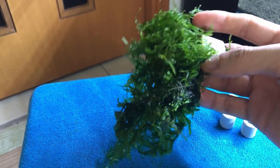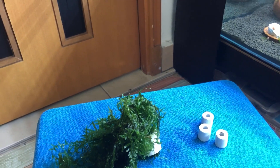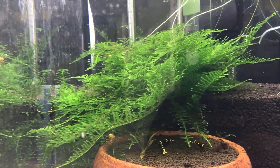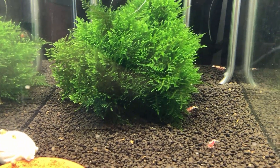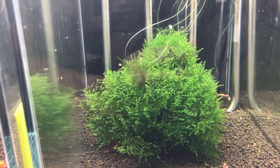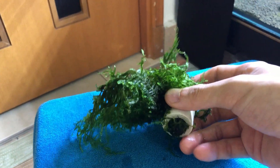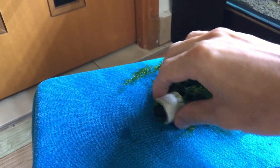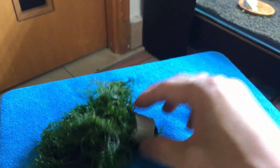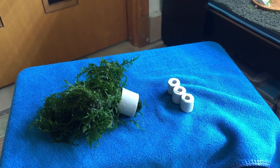All you have to do is put some of this moss through the hole of the ceramic ring, then sink it down in the tank. Once the moss growth covers it, you can't actually see the ceramic ring and it looks fairly nice. Whether it's Taiwan moss, Christmas moss, it's all doable. It's a very simple trick to have moss weighed down, and you don't have to throw the rings away. You can reuse them for a long time — buy a pack and share them with your friends. And there you have it, the second tip on reusing.